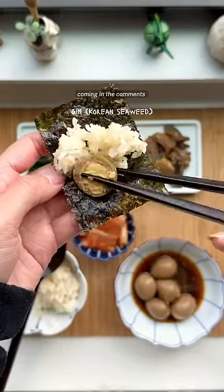As a rule of thumb, I keep Banchan for about 10 days chilled in an airtight container. Keep the Banchan requests coming in the comments, and I'll see you in the next Banchan video.